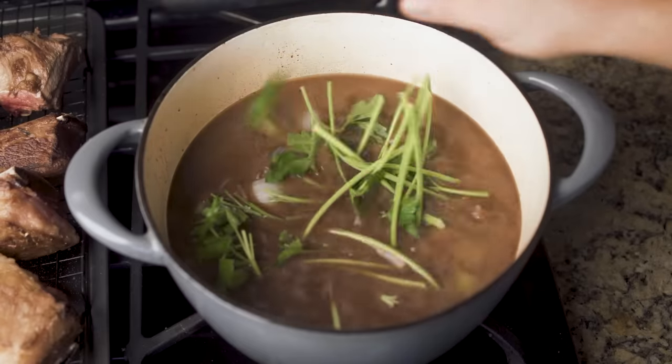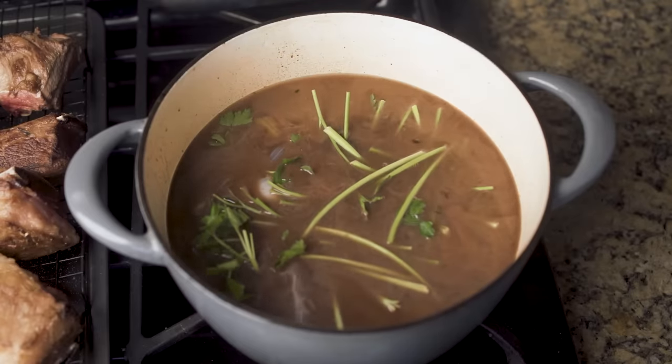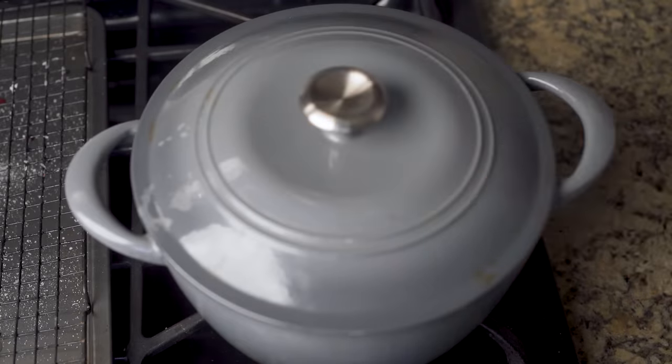Braising also teaches you that sometimes moisture is the enemy — like when you're trying to get a deep, hard sear — and sometimes it's your friend. It's also an excellent training ground for beginner means of flavoring meat. Carrots, celery, onions, bay leaves, spices, and anything you might improvisationally add to the pot can add unique flavor and help you feel more confident freestyling outside of a recipe.